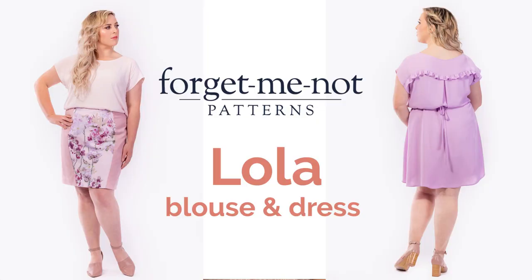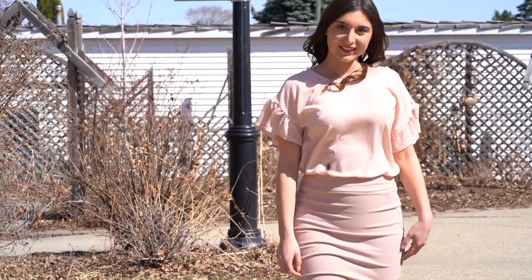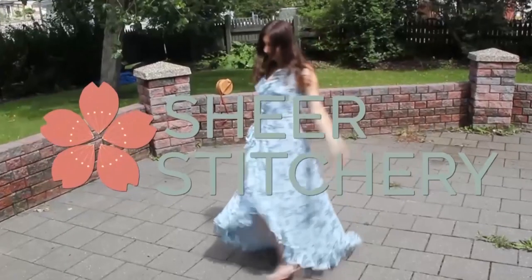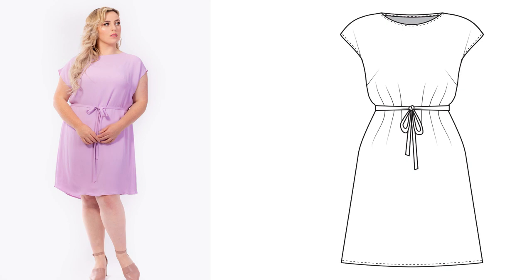Hello Makers and welcome to Share Stitchery. I'm Katherine Harris and this week I wanted to share a pattern review as well as a sew along for the Lola Blouse and Dress from Forget-Me-Not Patterns. Before I get into the sew along I thought I would talk a little bit about the pattern itself. This pattern offers a blouse as well as a dress option, and it has a slight A-line shape and is meant to be more loose fitting than tight fitting.